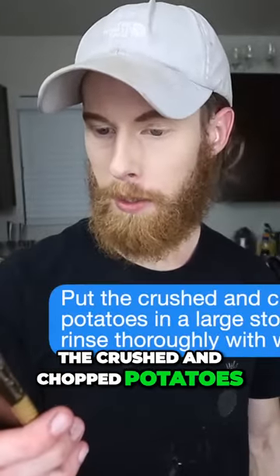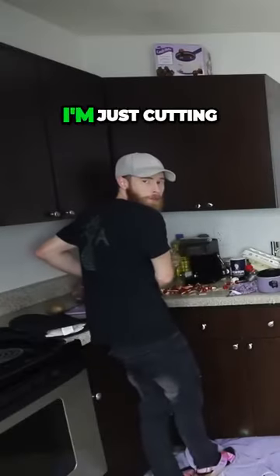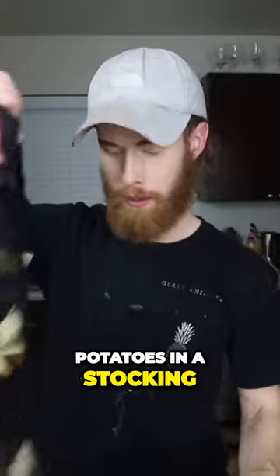Step one: put the crushed and chopped potatoes in a large stocking and rinse thoroughly with water. I'm just cutting potatoes over here. Now this is the stocking stuffer I want. If this doesn't scream potatoes in a stocking, then I don't know what does.